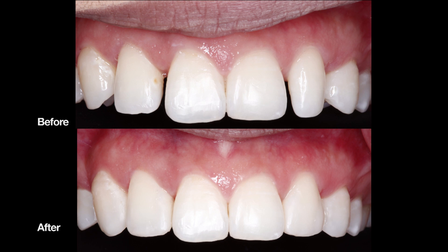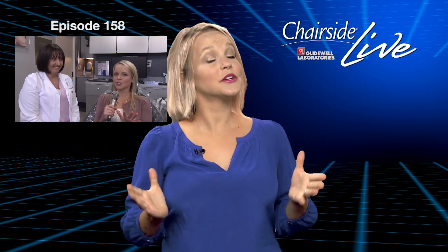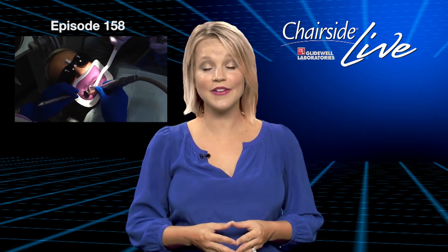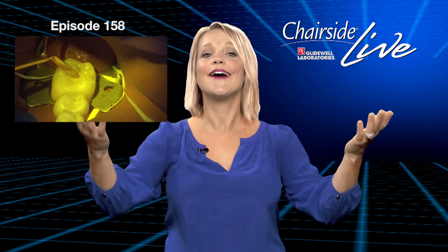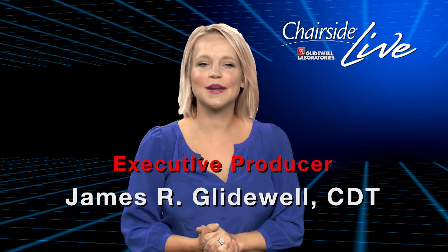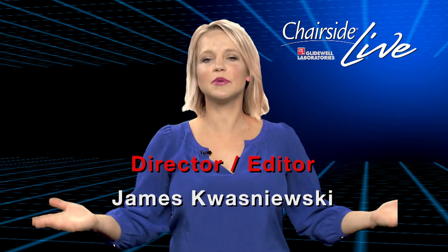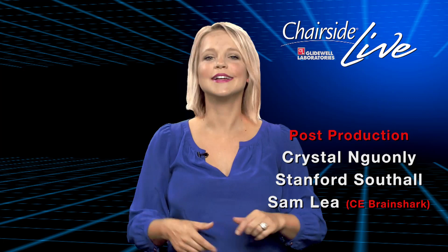I hope you enjoyed this week's case of the week, and we'll look forward to having you back for a future episode. Back to you, Megan. Thank you for that, Dr. Chi. You can go back and check out episode number 158 of Chairside Live to see Dr. Mershon place Camouflage Nano Hybrid Composite on yours truly. Well, that about wraps it up for this episode of Chairside Live. On behalf of myself and everyone here at Glywell Laboratories, thank you for watching, and I'll see you next time.